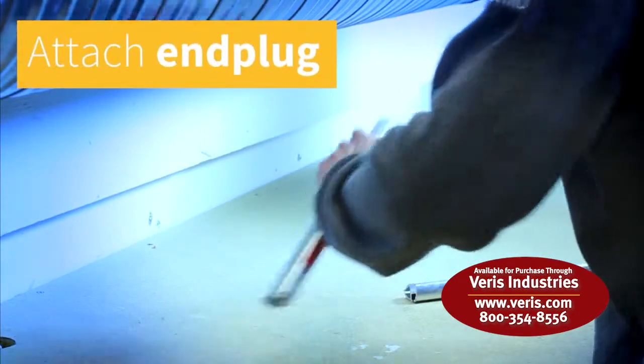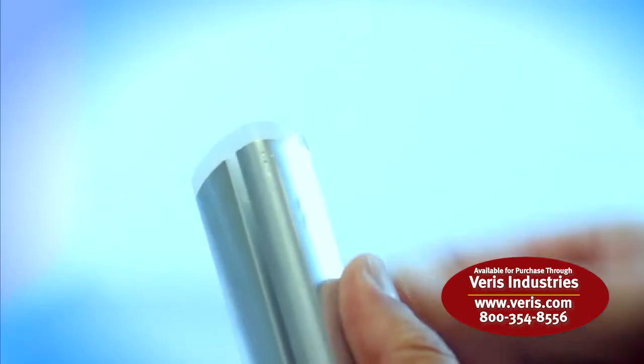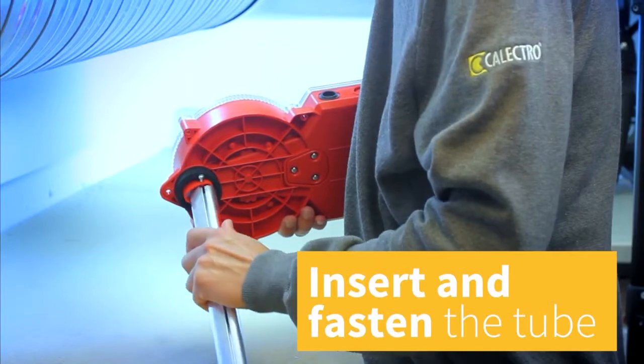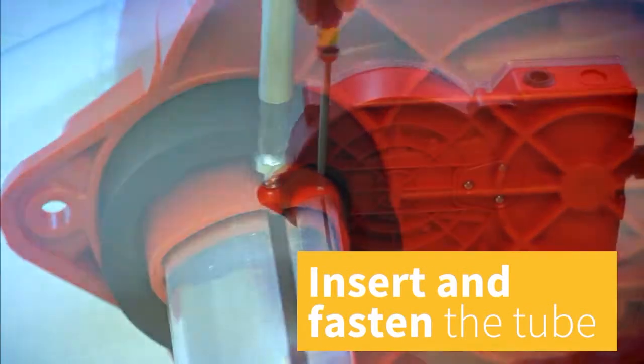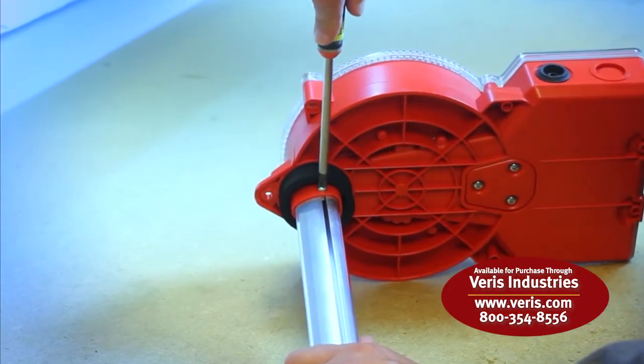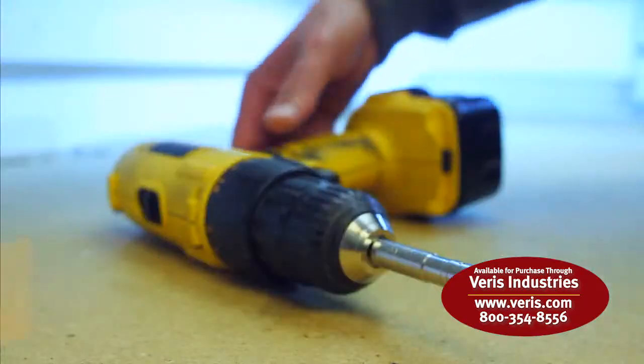Attach the end plug. Insert the sampling tube into the base part and fasten the included lock screw. Then insert the completed unit in the duct and secure it to the duct using the three provided metal screws.